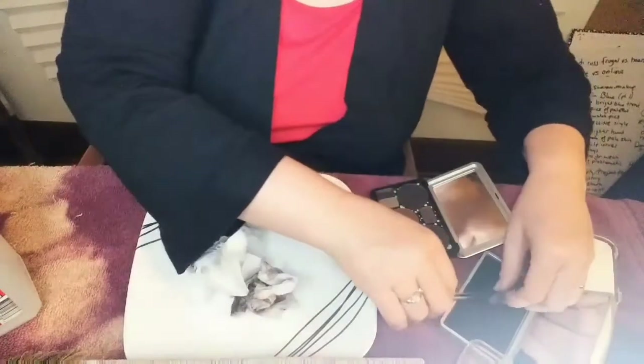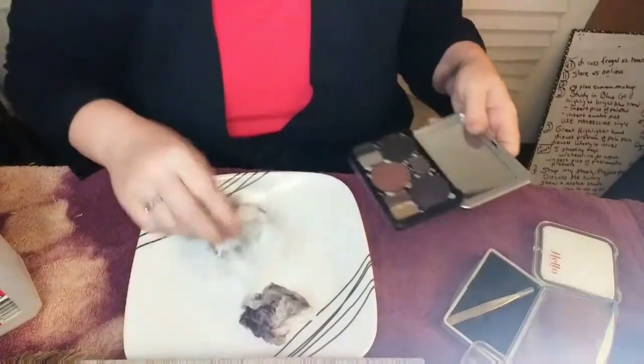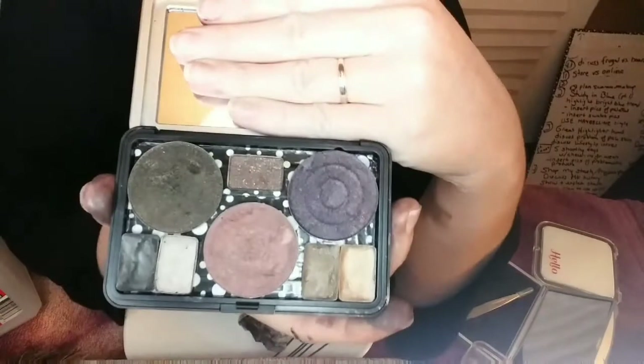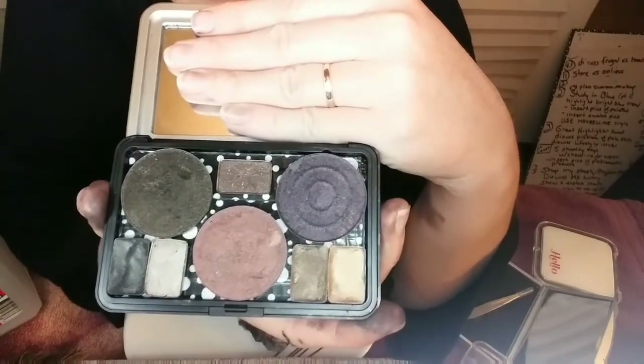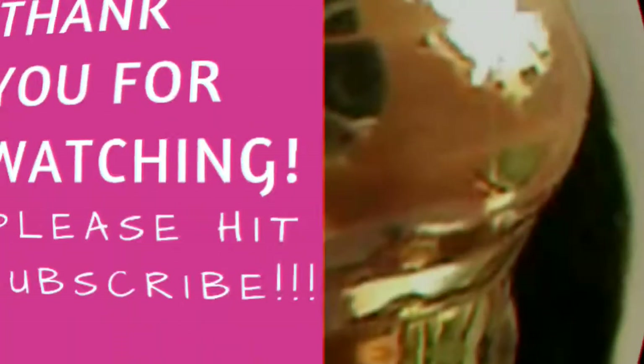Okay, just cleaning it up a little bit. There we go. So this is my palette of dark eyeshadows from The Balm and Makeup Forever.